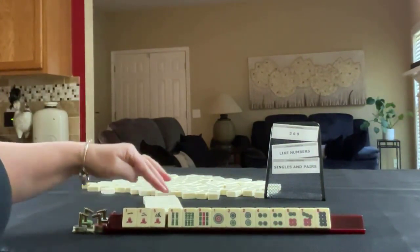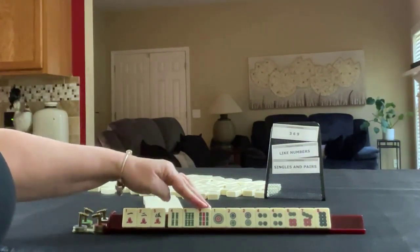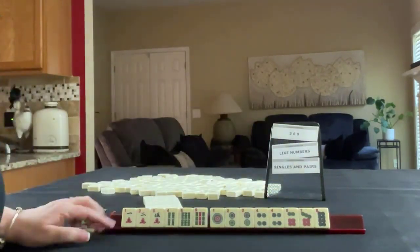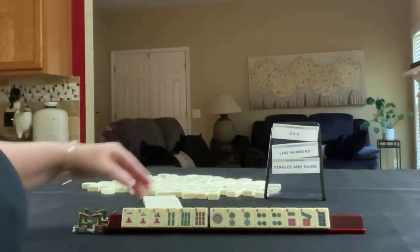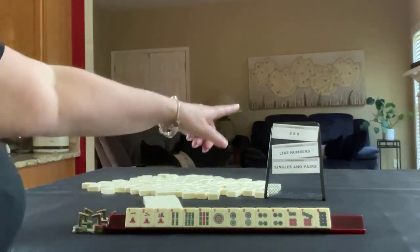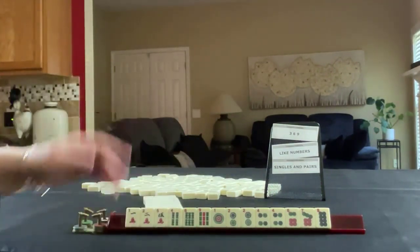1, 2, 5 in cracks; 4, 6, 9 in bams; 1, 2, 4, 6, 7, 8 in dots; pair 2, pair 4. If these were your tiles, which of these would you force, and what would be your first discards?